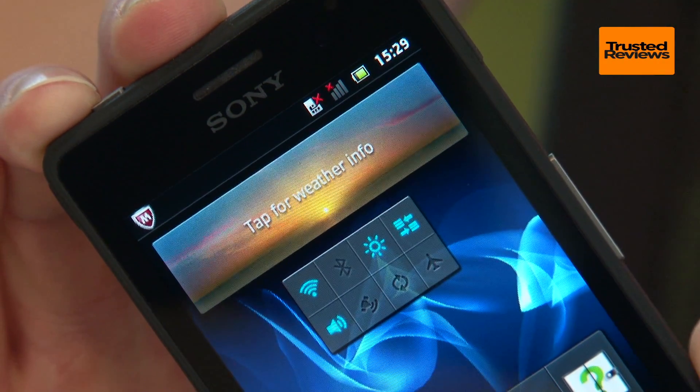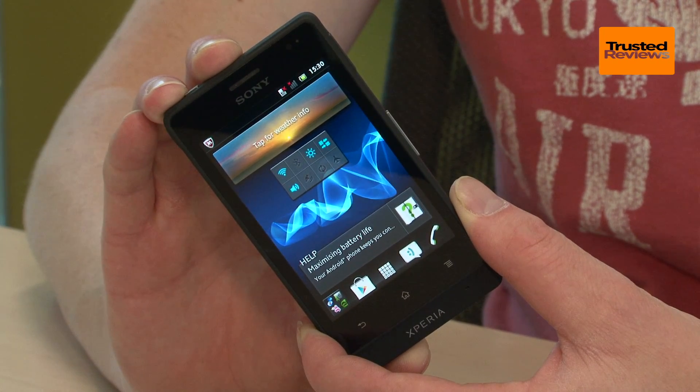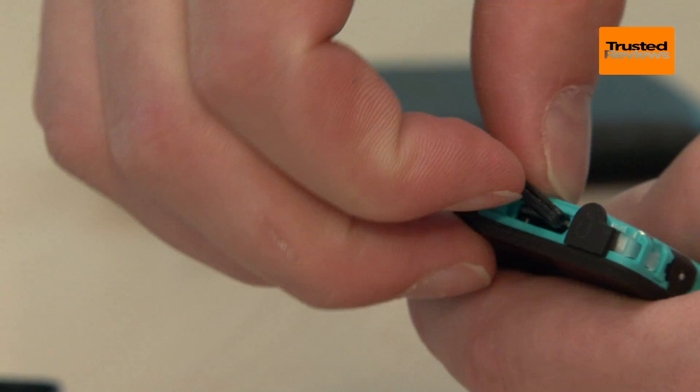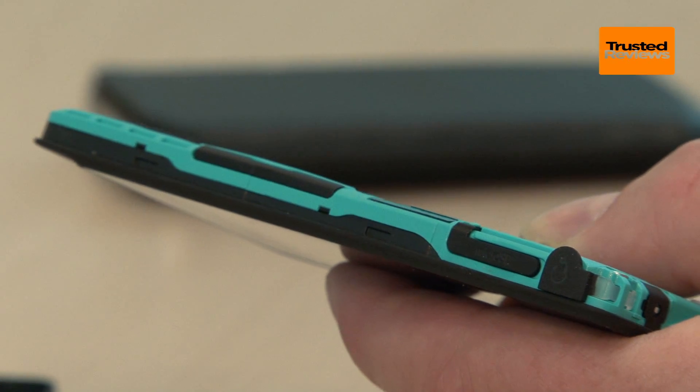Intriguingly, unlike some rugged phones the water and dust proofing isn't done by the outer case but in fact happens underneath. Peel the back plate off and all the insides are sealed shut, with flaps covering the SIM and microSD slots as well as further flaps for the headphone and microUSB sockets which poke through to the outside world.